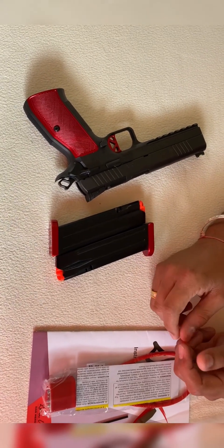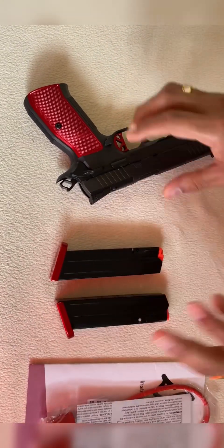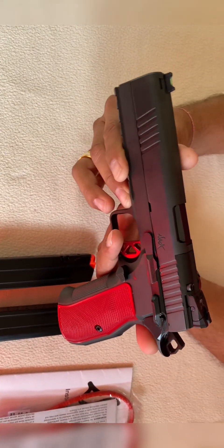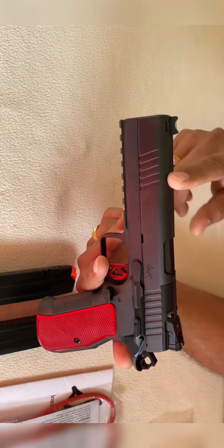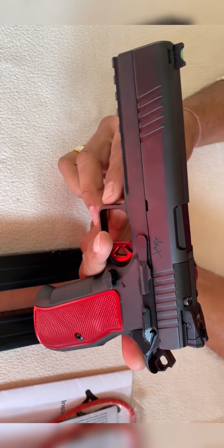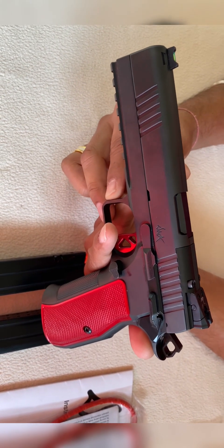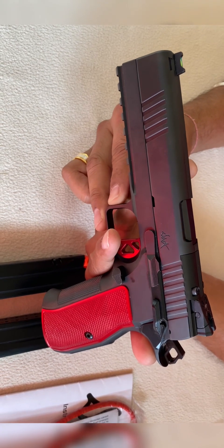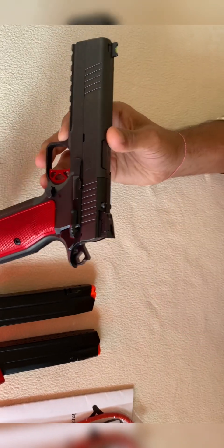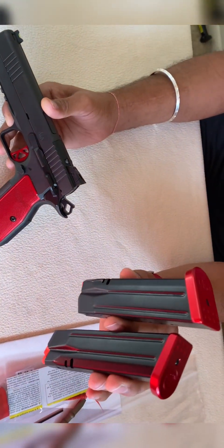One more thing it comes with is a DWX decal - nice decal. I was very excited so I just used the decal on my gun itself. It comes with two 18-round magazines. Why is it so hyped in the market? Because it's a combination of CZ and Dan Wesson. Dan Wesson makes really high quality 1911 and 2011 double stack, and CZ is known in the competition world with the CZ Shadow.